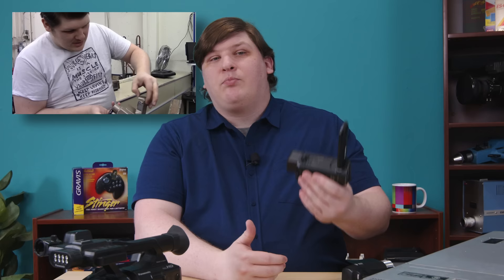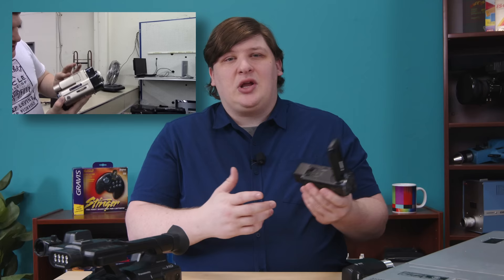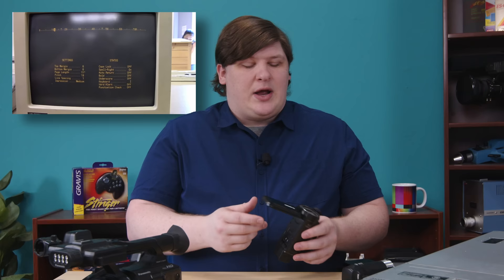It does have HDMI, but it's the mini version, and anyone who's used those knows that they're fragile. They will bend and eventually break, usually in the middle of a shoot, just under the weight of any cable anyone makes. Also, there are virtually no controls — it's all through a touchscreen. I won't turn this into a two-hour hate fest for touchscreens, but I'll leave it at this: you deserve better.